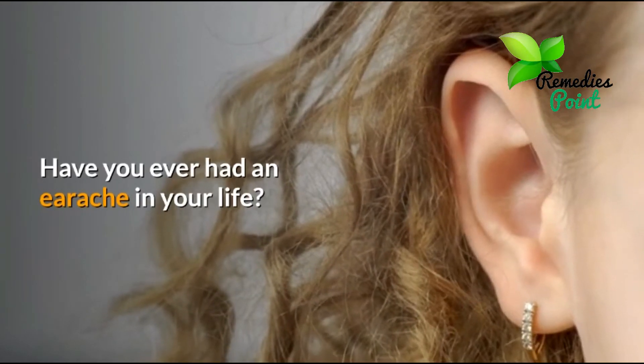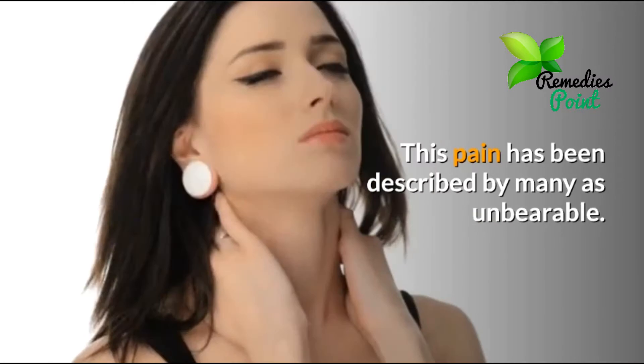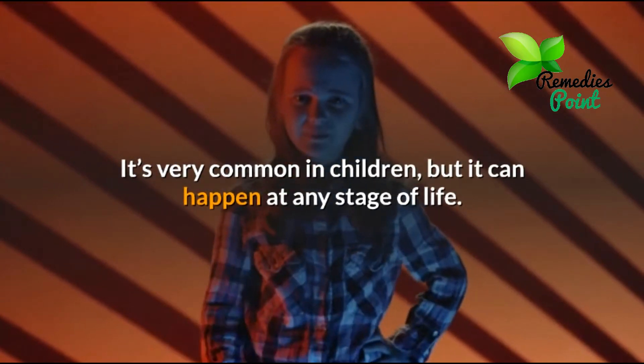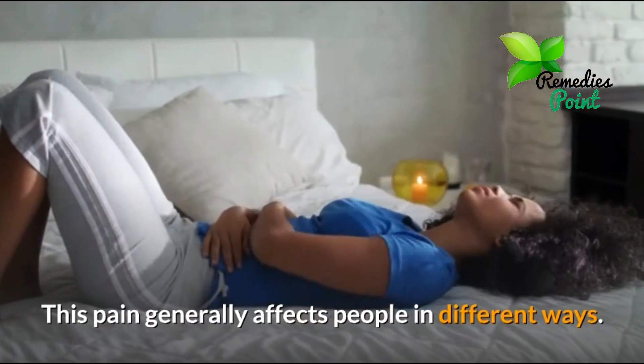Have you ever had an earache in your life? This pain has been described by many as unbearable. It's very common in children, but it can happen at any stage of life. This pain generally affects people in different ways.